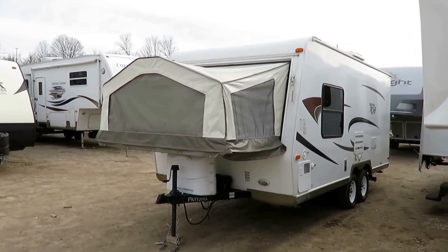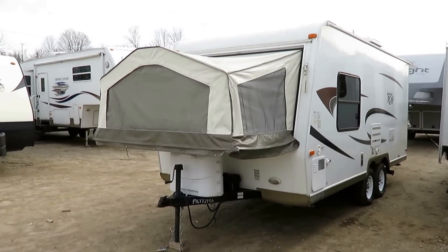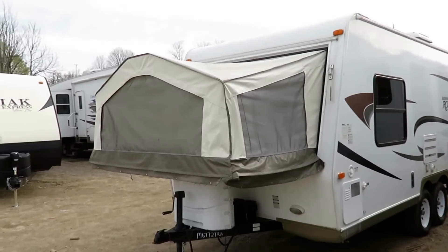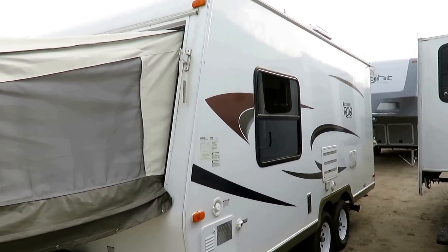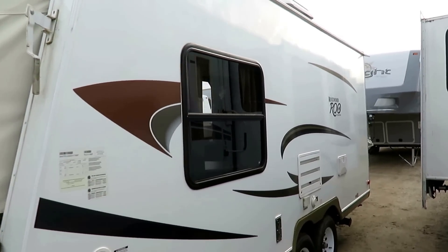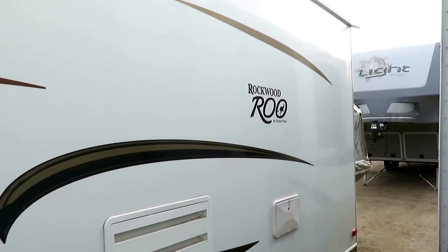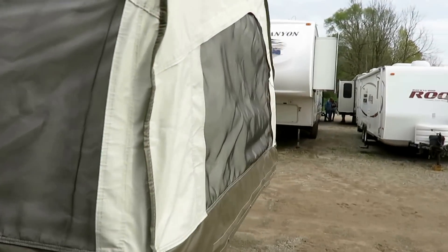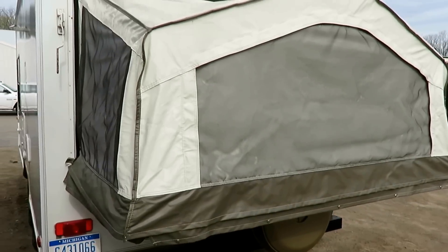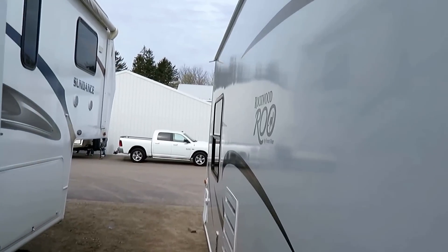It's late model. The previous owners were camping a lot and decided it'd be nice if they had something they didn't need to set up beds for as much as they go camping. So they swapped this out for a big 35-foot bath and a half, double slide, outside kitchen bunkhouse here at Hayland's, and they're just as happy as can be. All in all, real good shape — just needs a quick surface bath.